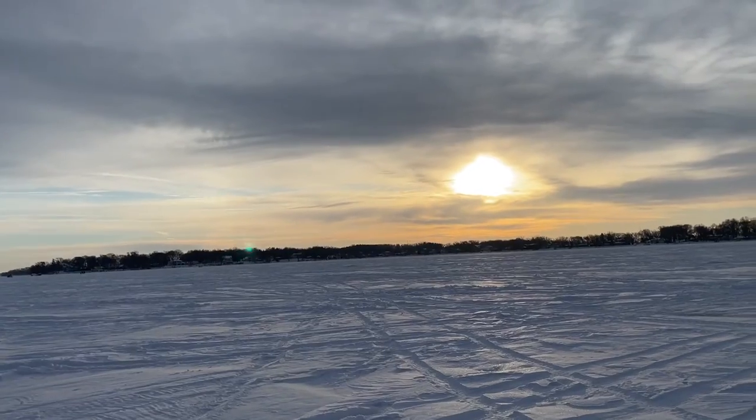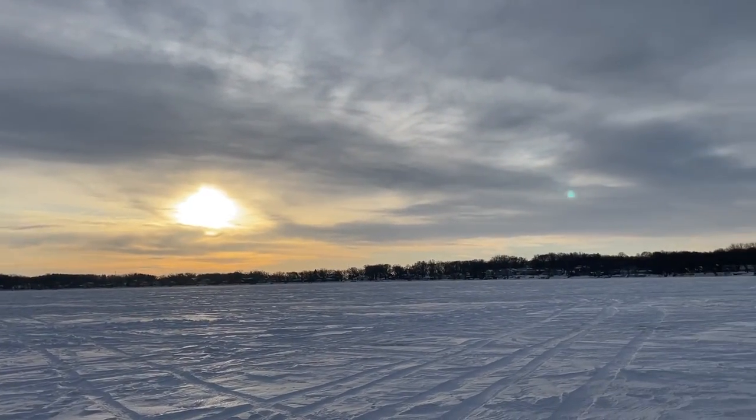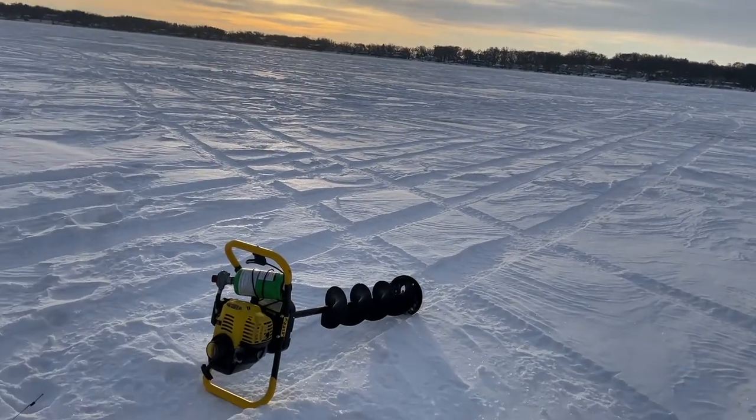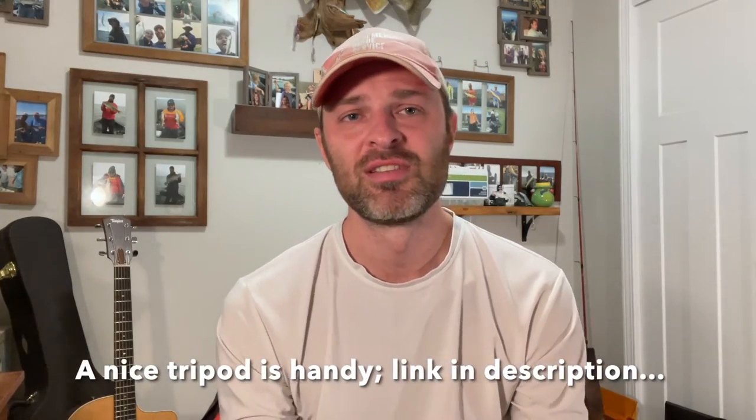That last video I did in Florida, fishing in Cape Coral, was 100% on this phone. So you can put together some really great videos with just a phone, especially if you start adding a lot of that B-roll stuff. You want to try to stabilize the camera a little bit — sometimes you need that shaky documentary feel, but I try to make it as stable as I can so that the whole video doesn't look too shaky. If you think you need all this fancy equipment to make a great fishing video, it's just not true.